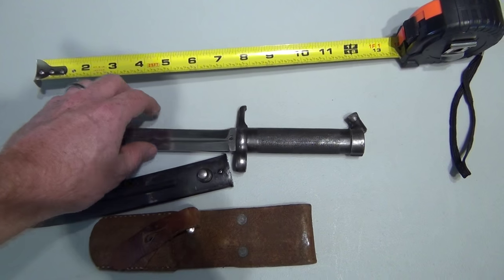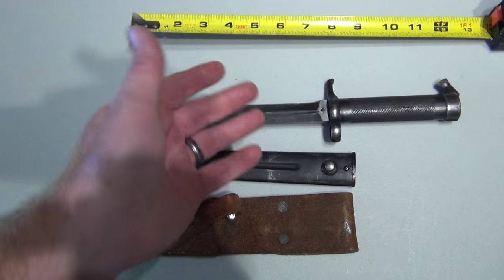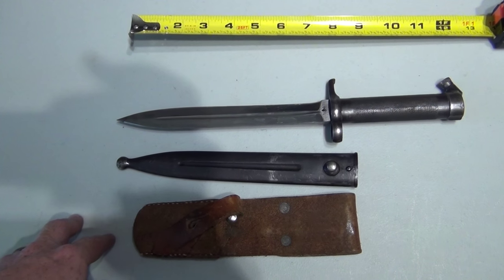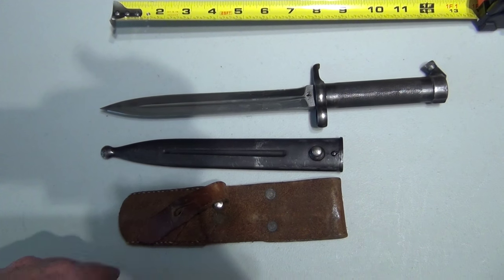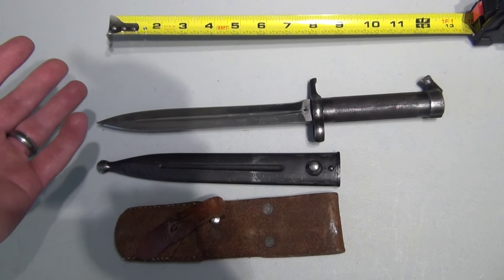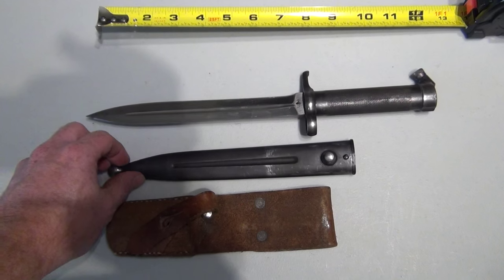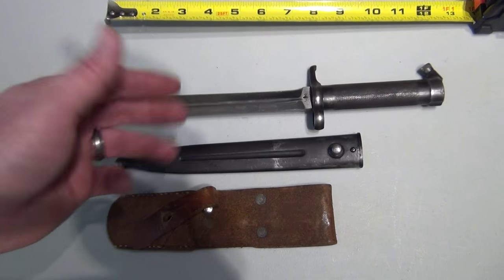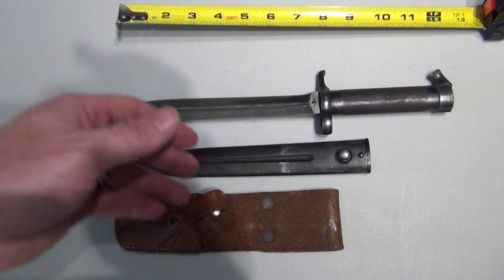So there we have it. That's my Swedish Army 1896 — a later version. Hopefully this helps you out if you're looking at these knives. From my understanding they go anywhere from $80 to $120. I'll probably keep this one, not quite sure. It's a nice bayonet. It's solid. It'll last a little over a lifetime.